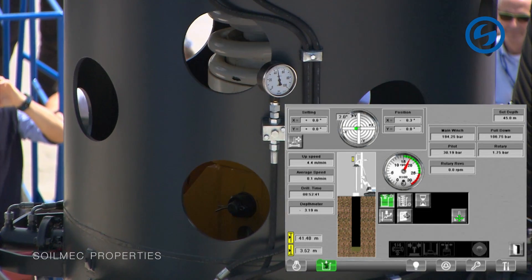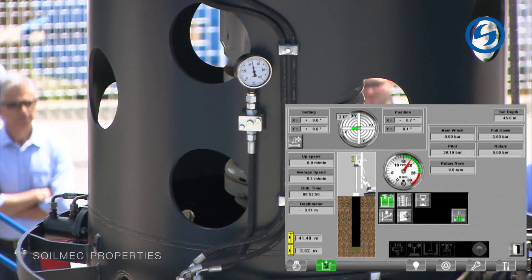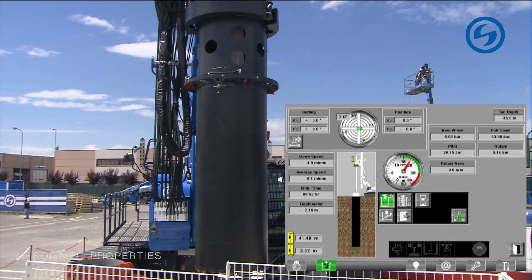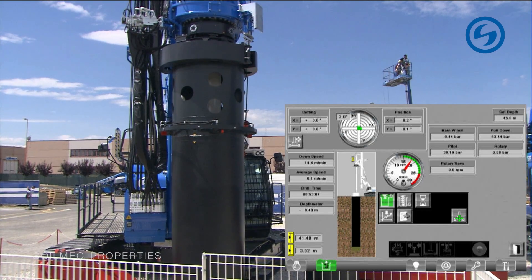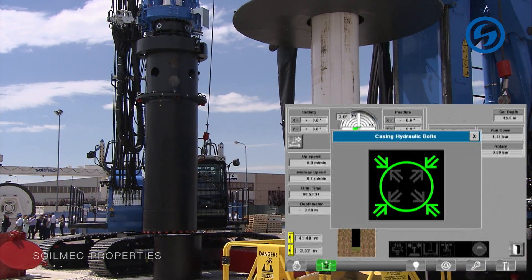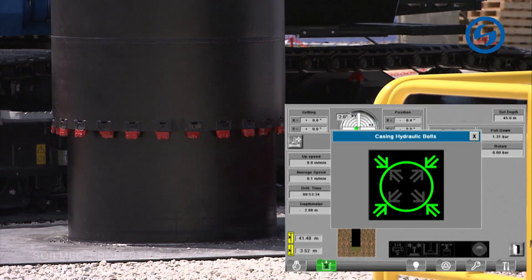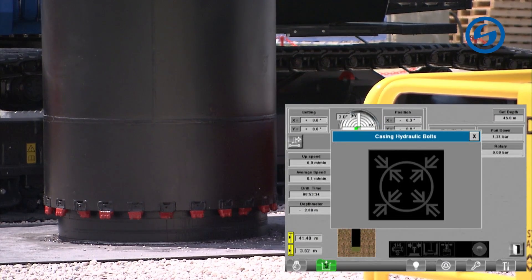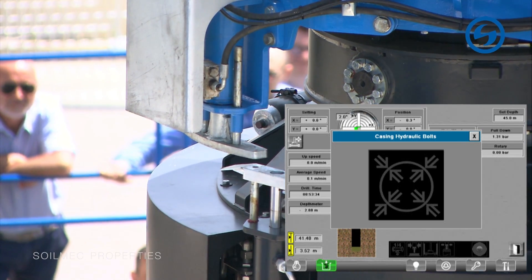Now he is lifting the casing and he could start working — he could start driving it into the soil. After that, we will see the DMS-assisted unlocking procedure, which works the same way but in reverse. As you look on our video wall, as soon as the green light appears, the operator can disconnect the rotary table from the casing.